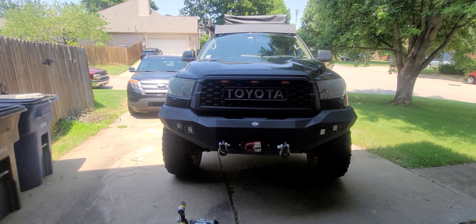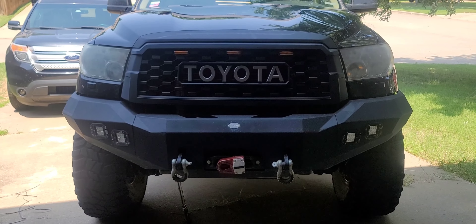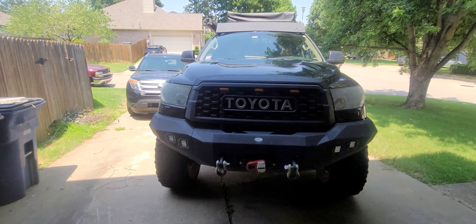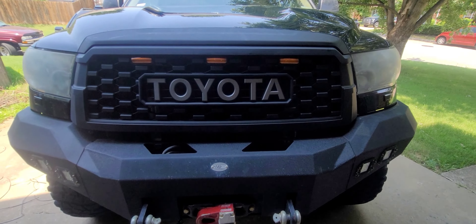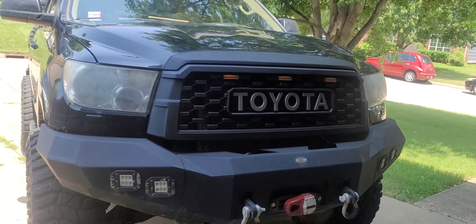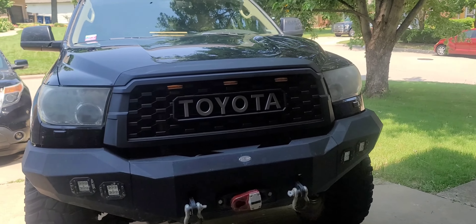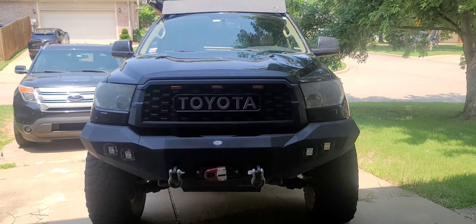That's a nice facelift — some Botox for the Sequoia. Bad news: now I have to save up and buy some headlights to go with it. The stock ones don't look bad, but...